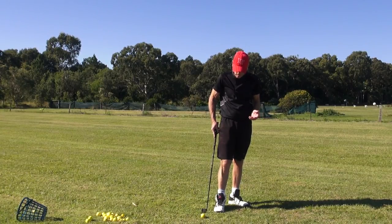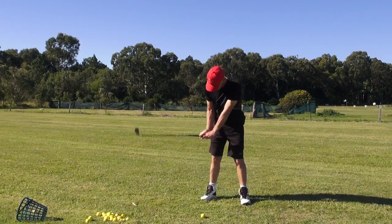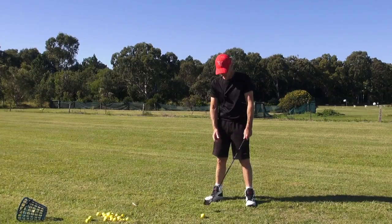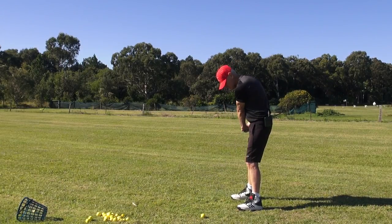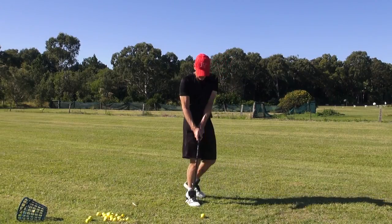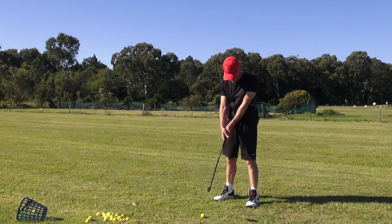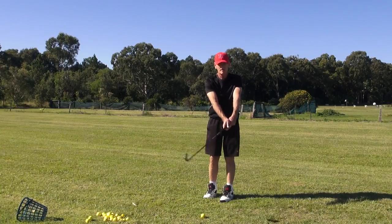Most of the time the club gets up because of a wrist cock, which separates the arms — as soon as I think wrist cock, this arm comes away. But if I think wrist hinge, watch this lead arm — it doesn't move. Wrist cock: arm's away and disconnected. Wrist hinge: it's still there. We don't want to hinge it back so far that the club gets way behind the forearm; just get it to where it's still in line. It's like a paintbrush.